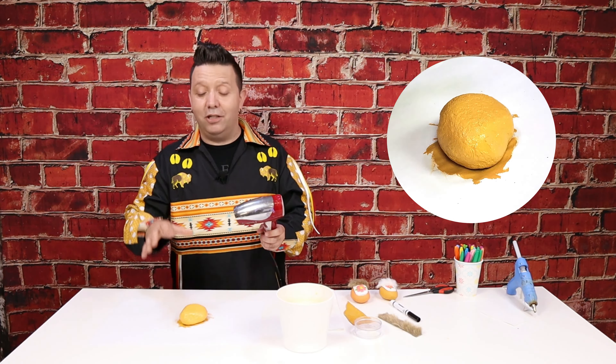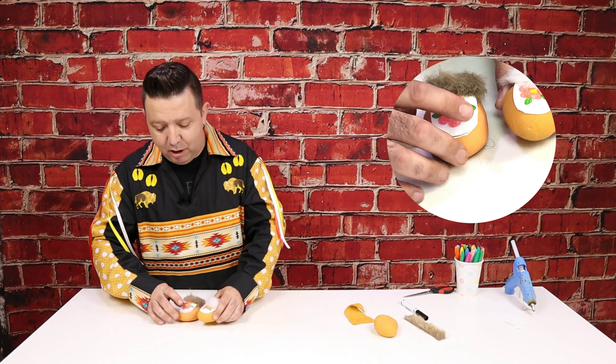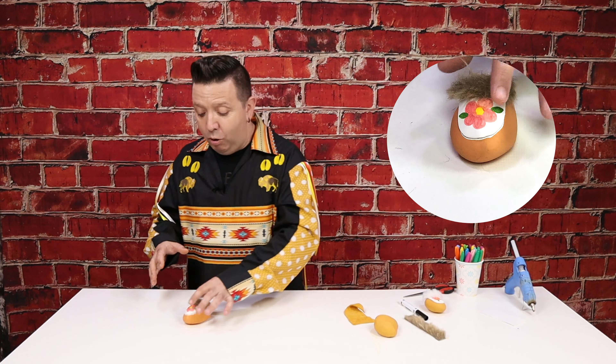I've just finished painting my rock completely. I don't have to worry too much about the very bottom of the rock since no one's going to see that part — it's mostly important to get the rock covered so you don't see unpainted areas from the top. Clean your brush in the water so you don't wreck it. If you want to dry it faster, a little trick I use is a hairdryer — just blow dry the paint until it's dry to the touch, and then you're ready for the next step.